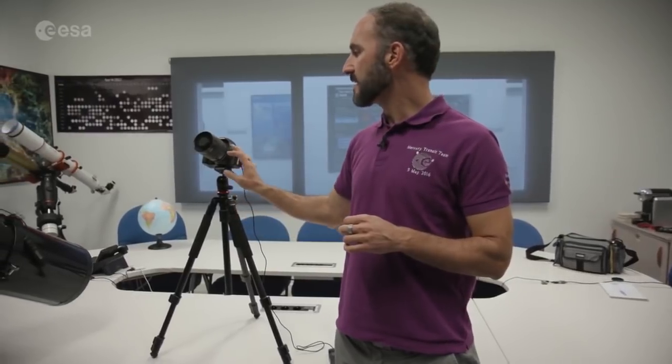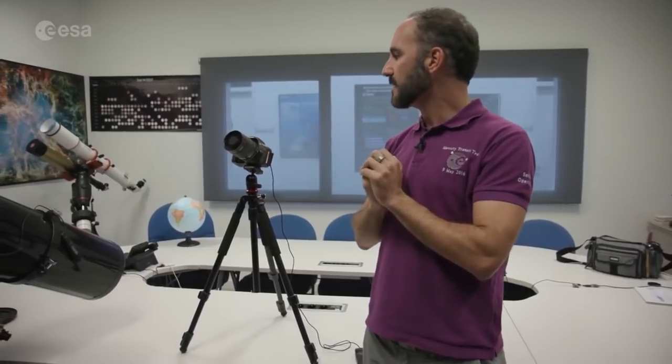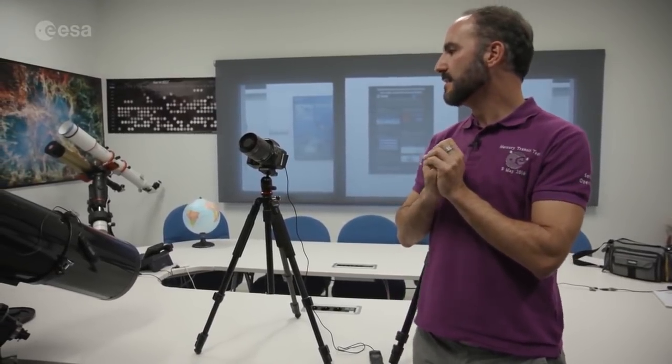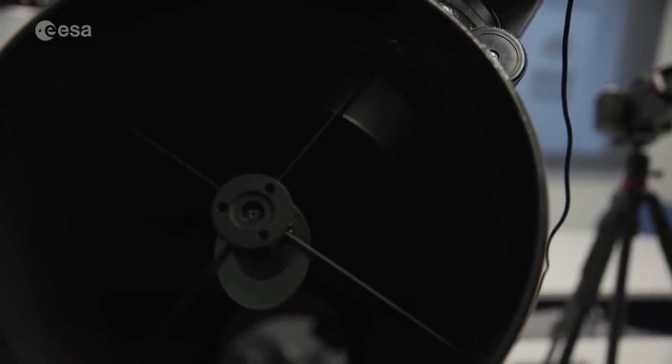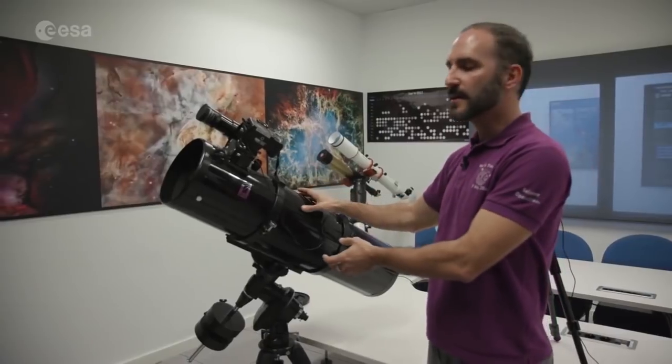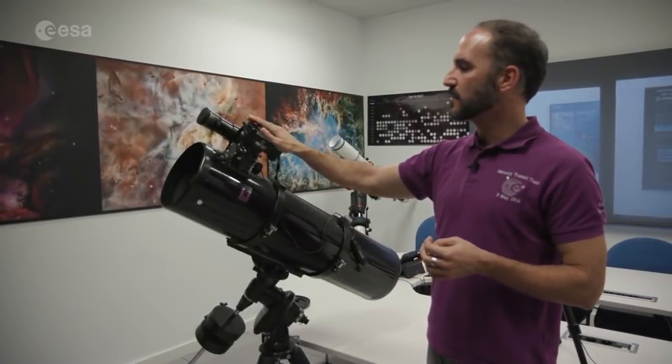The second setup is also a camera on a tripod, but this camera has a photo lens, giving higher magnification so we can see the Moon bigger on our CCD. The third and most advanced setup uses a real, full telescope with a camera attached to it for taking images.